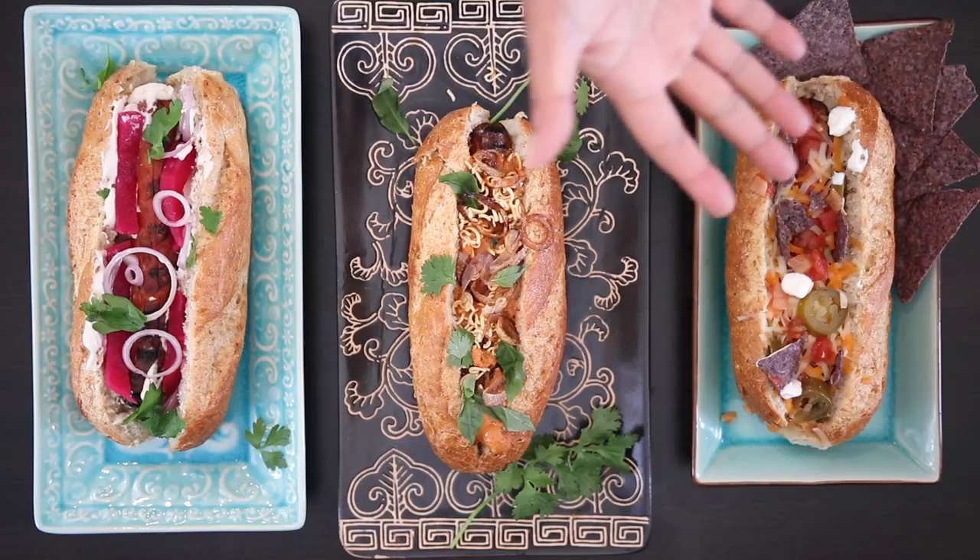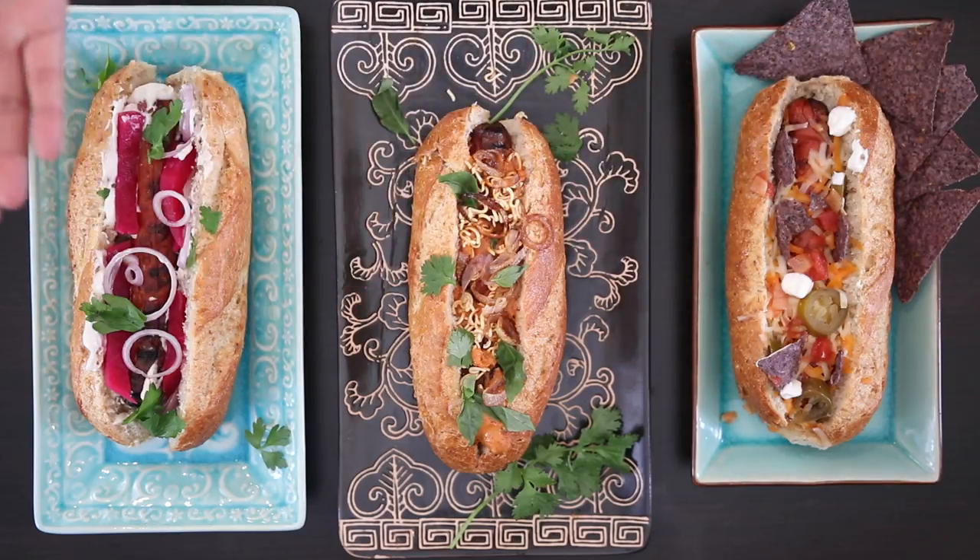And there we have it — three ways to take your humble hot dog and make it extra gourmet special. Thank you so much for joining me on Cravings Food Adventures. I hope you enjoyed these three delicious recipes. I know you're going to try them and your family and friends are going to love them. If you want more recipes like this, do let me know and I can make another video before the summer comes to an end.